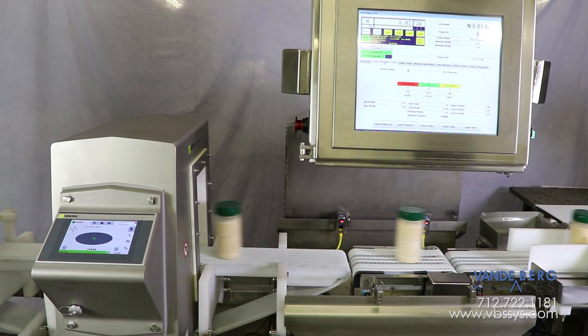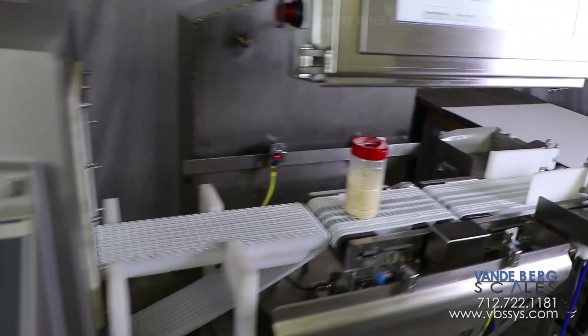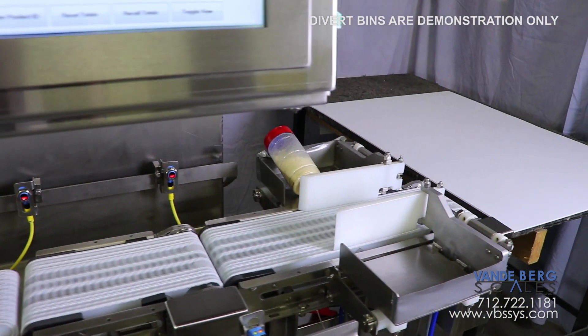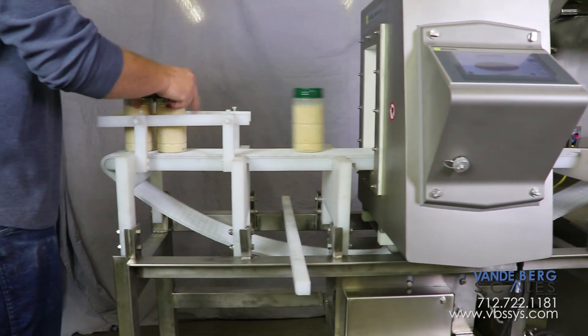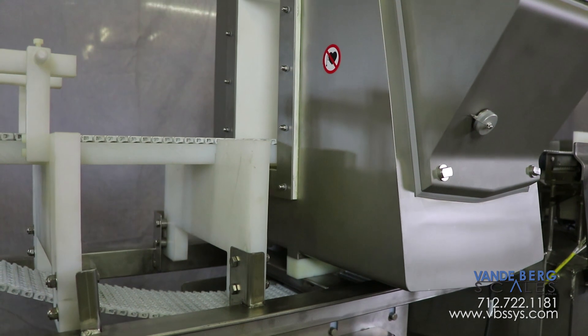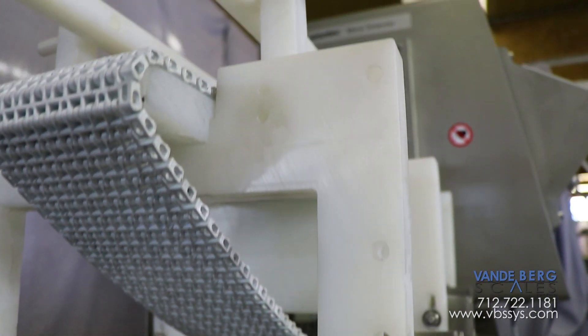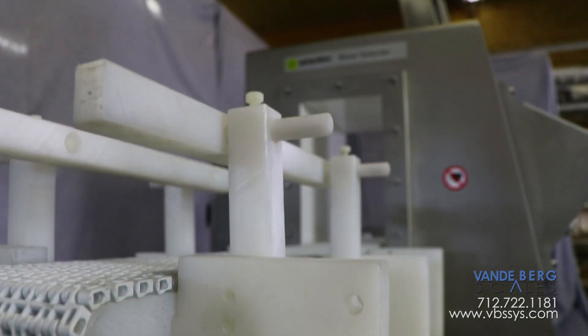Containers first pass through the metal detector, which can sense small metal fragments and signal the system to reject contaminated product downstream. We maintain a metal-free zone around the metal detector so the conveyor frame does not interfere with the metal sensing apparatus. Notice how the motor is mounted far away from the metal detector so the electromagnetic fields do not interfere with it.